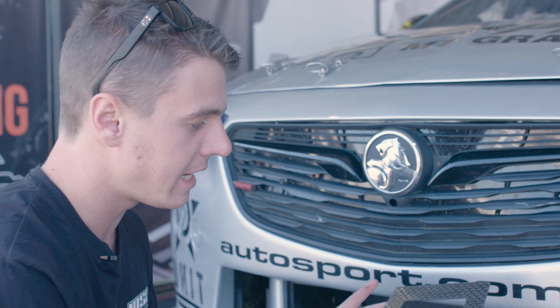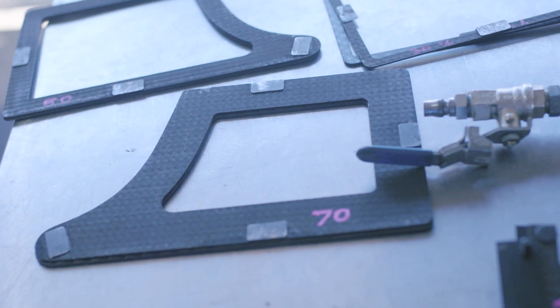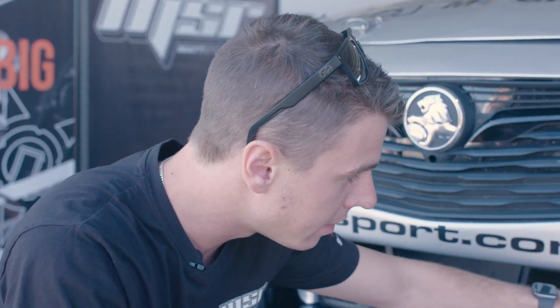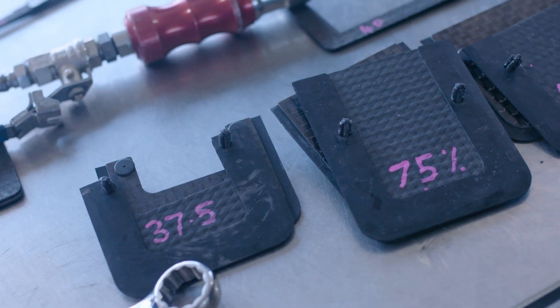Here we have our radiator blanking and our brake blanking — they're made out of carbon in this case. We attach magnets so we can put them onto the car. On the braking side, they go through a small little channel straight to the brake disc and just sit in nice and neat.